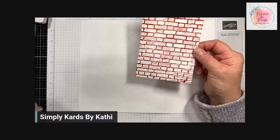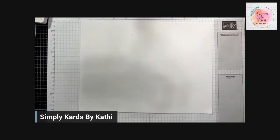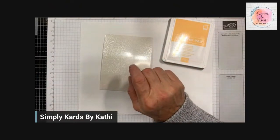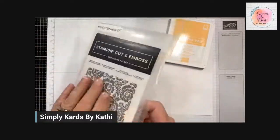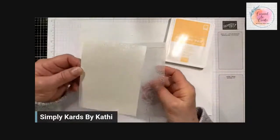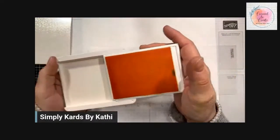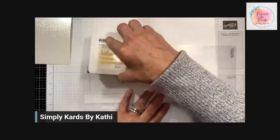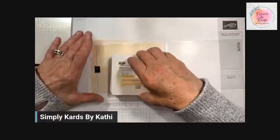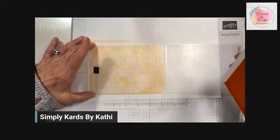Now I'm going to show you another one using the pearlescent paper. The next one uses pale papaya ink with the pearlescent paper, and the embossing folder is the pretty flowers. This is not a 3D embossing folder, but it doesn't matter for this technique whether it is or isn't. I just want to show you the difference between the two papers. We're going to open this up and ink it up well with pale papaya. It's a little harder to see because it's a lighter ink, but it is so pretty. I just want to make sure I get good coverage.